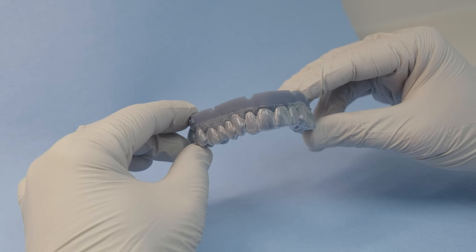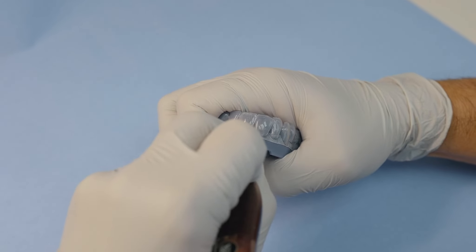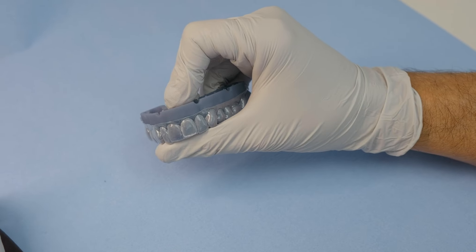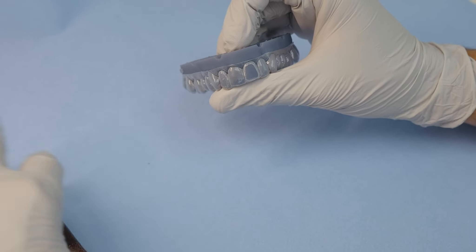For this tray modification, the ultimate goal is that you create two windows that are right next to the single dark tooth — or dark teeth — in the case you're trying to solve. The reason for that is because you want to concentrate the bleaching initially only on the dark tooth.